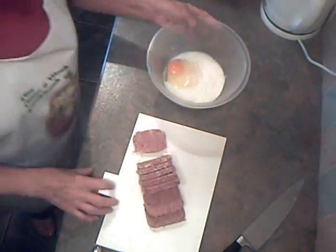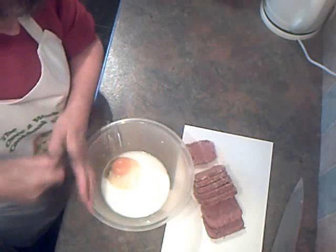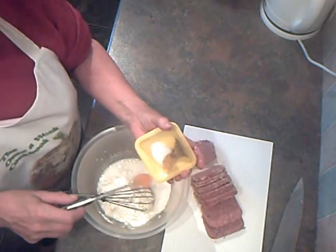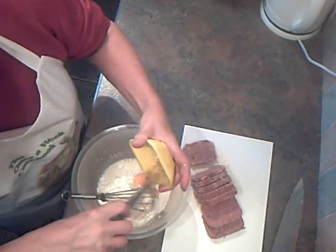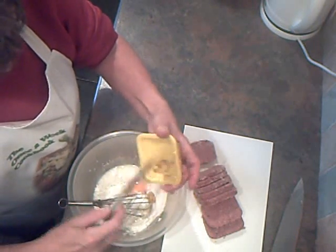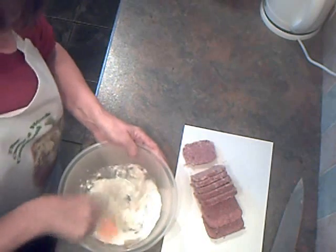In the bowl I've got two ounces of plain flour, one egg, and three tablespoonfuls of milk. For seasoning, I've got half a teaspoon of mustard, half a teaspoon of salt, and a good amount of ground pepper. I'm simply going to put that in and whisk it all together to make a batter.